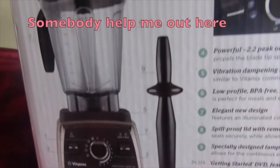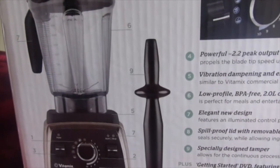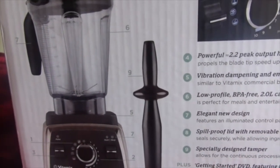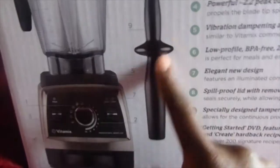The only thing I really wanted to know is how long the cord was — you know, the electricity cord. I wanted to know how long that was, but I guess we'll find out and I'll measure it up for you. This is the tamper.